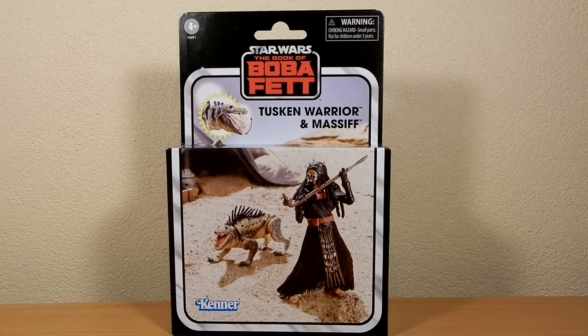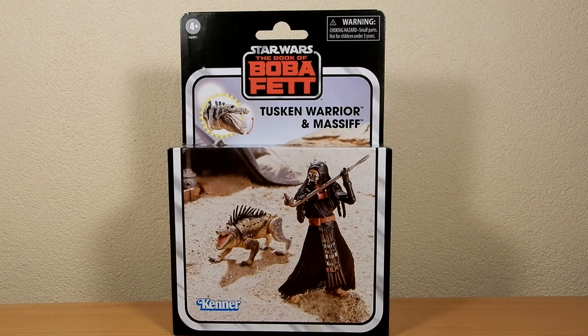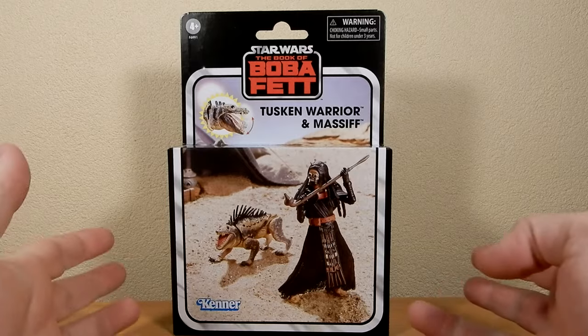Hey there Star Wars fans, I've got another Star Wars Vintage Collection figure review today. I'm excited about this one — Tusken Ammoria and the Massif.